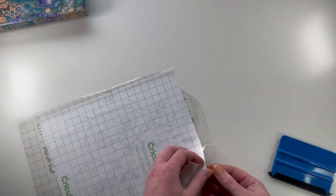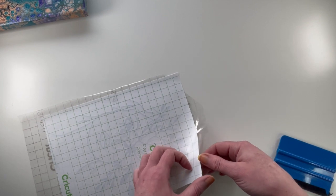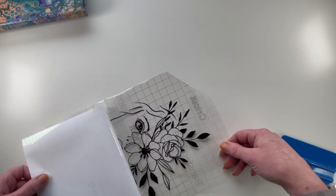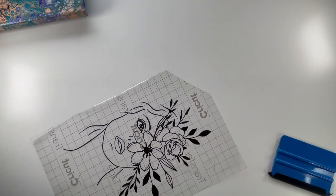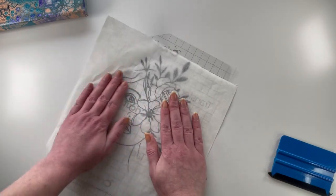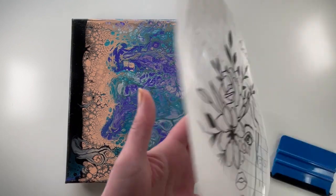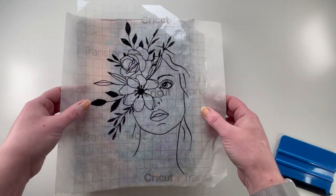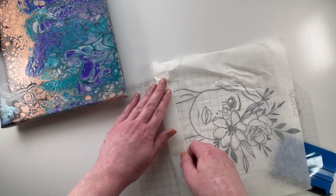Let's see how this is going to pull up. It's coming up pretty nicely. There we go. I've got a smaller piece of parchment paper here. Let's smooth that down best that I can. The parchment paper is a little too big, so I'm just going to fold it over.